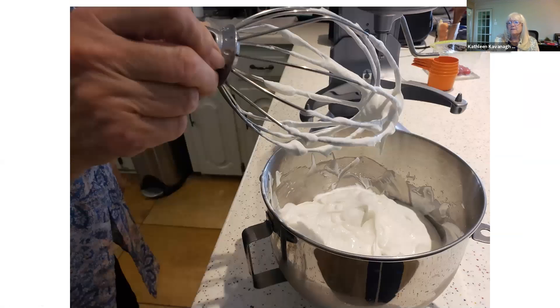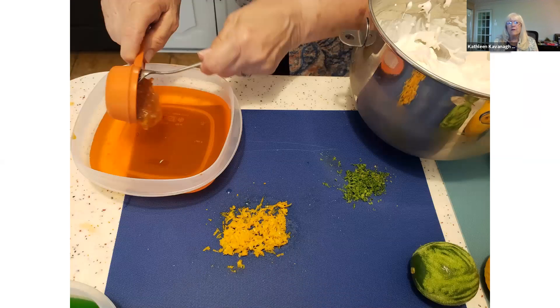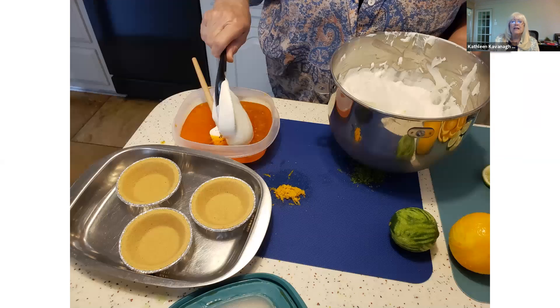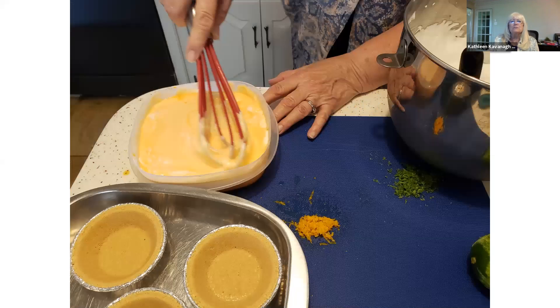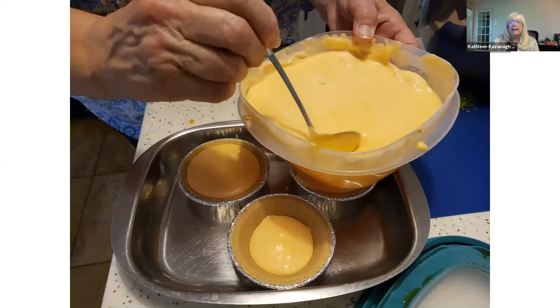There it is — the recipe says to make it firm but not stiff. In the orange Jell-O, you add a quarter of a cup of marmalade and some of the zest. Then I added in the whipped cream and realized I didn't really have the right tool — it's much better with a whisk. And there are my little tart shells; you just ladle it in.